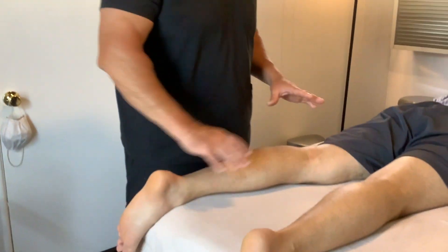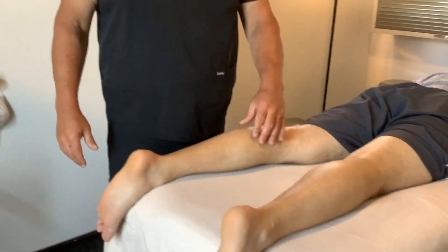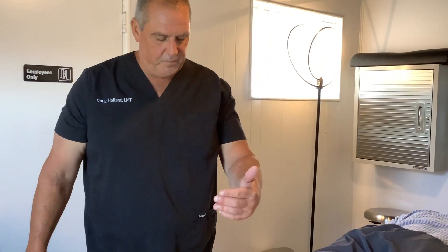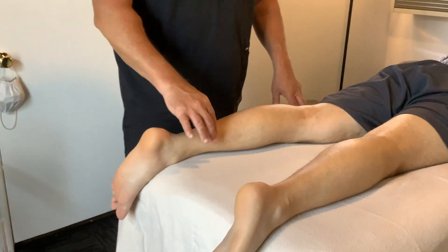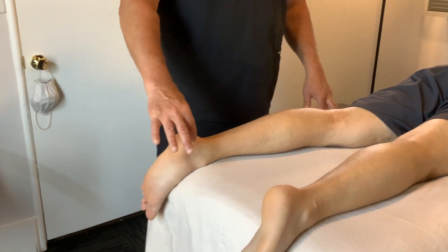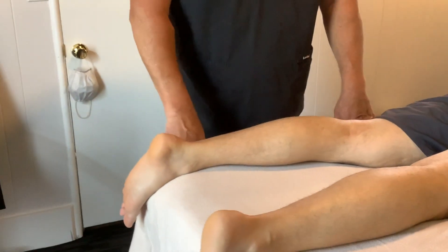Once we've done the superficial work — some Swedish strokes — we get a little deeper. These three muscles are nice: we've got the gastrocnemius, soleus, and plantaris. Those are the three that make up the Achilles tendon, and that tendon inserts on the calcaneus, also known as the calcaneal tendon. So it can go either way — Achilles or calcaneal.